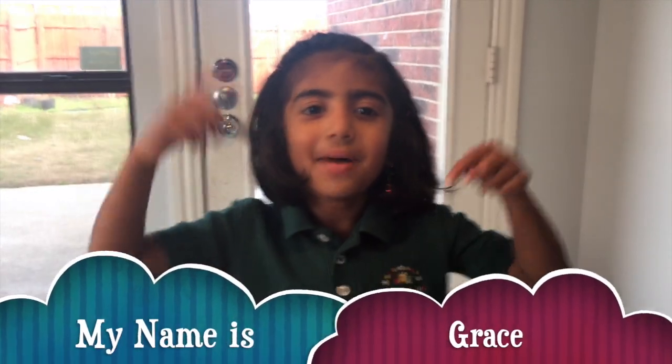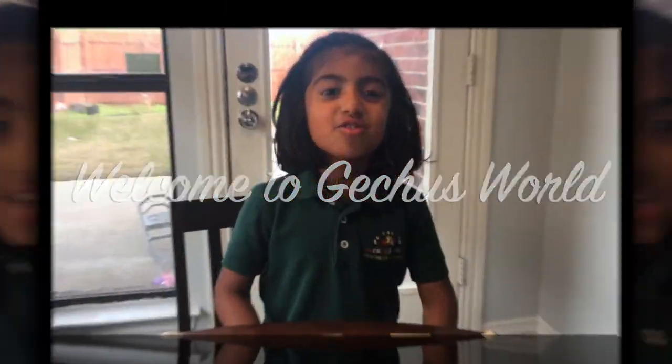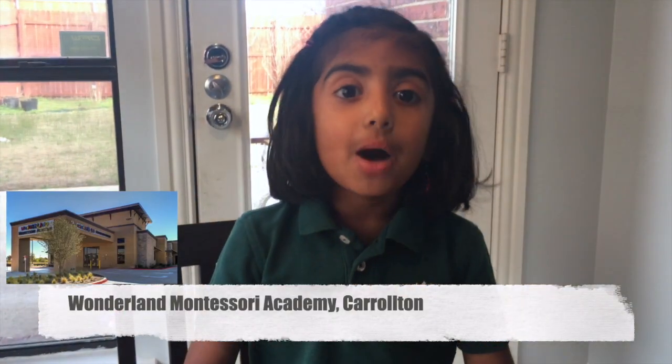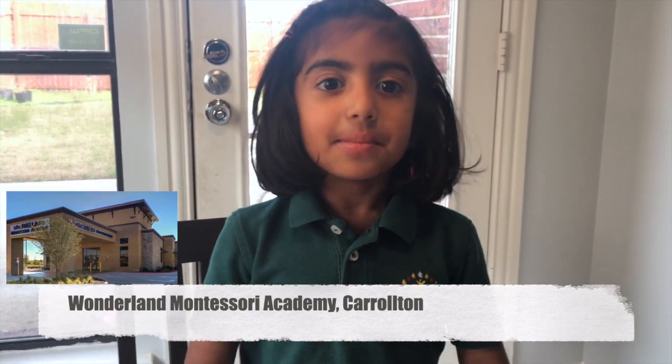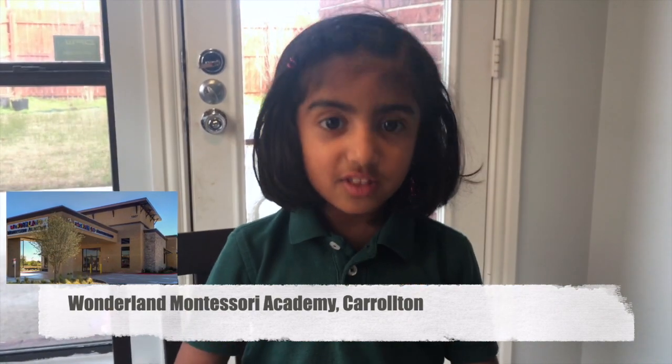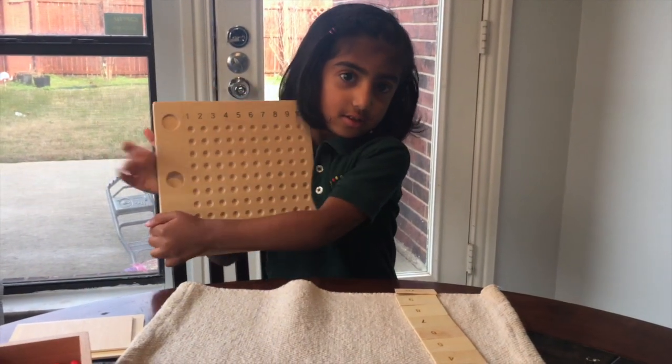Hi everyone, my name is Grace. Welcome to Gitche's Family. I study in Wonderland Montessori Academy, and my class name is Dragonflies. Miss Melly showed me how to use this multiplication board with the multiplication things. See?